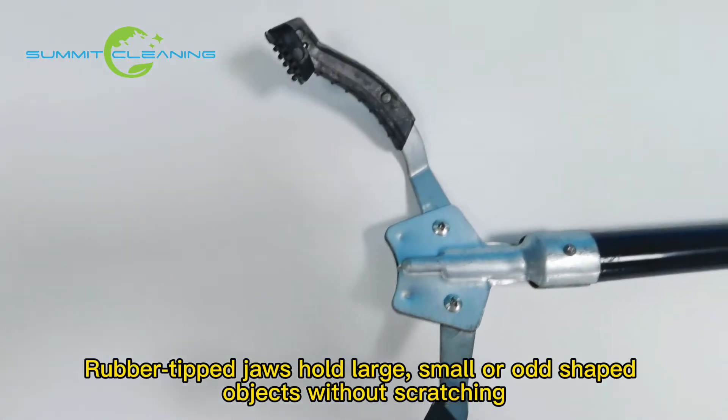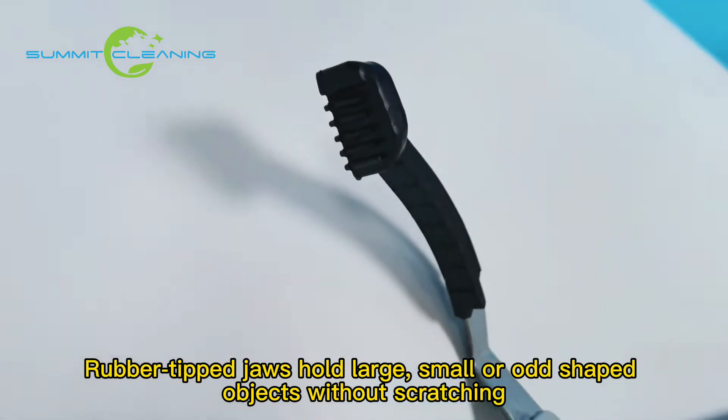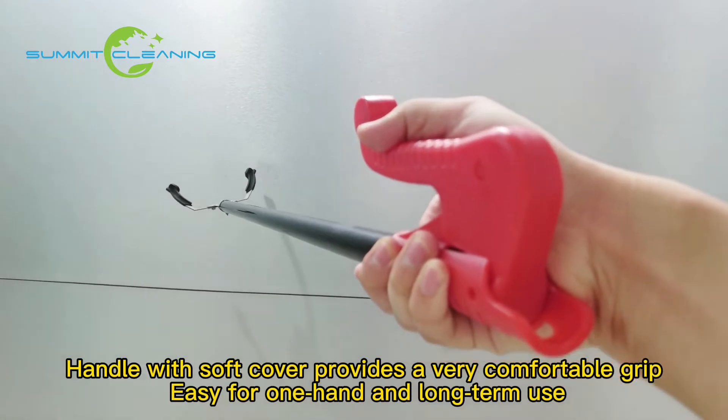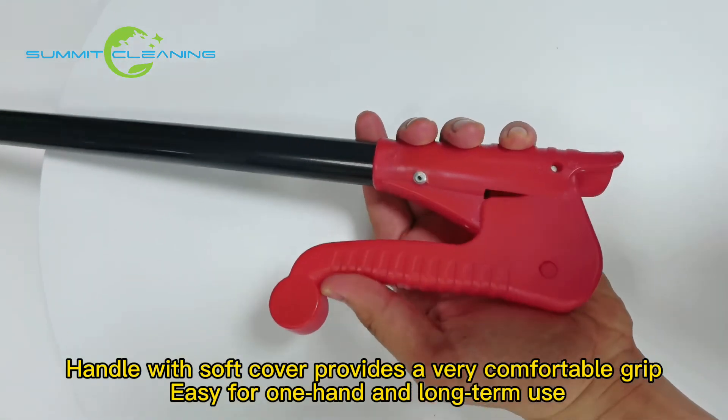Rubber-tipped jaws hold large, small, or odd-shaped objects without scratching. The handle with soft cover provides a very comfortable grip, easy for one hand and long-term use.